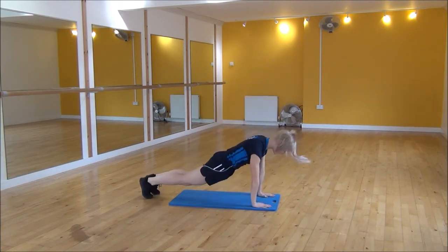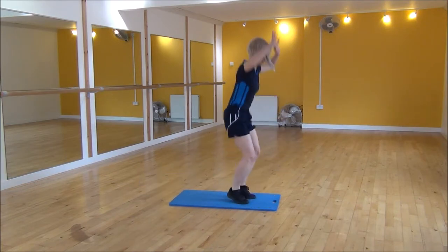When you're in this position you need to make sure that your back is completely flat. And then jump in and up.